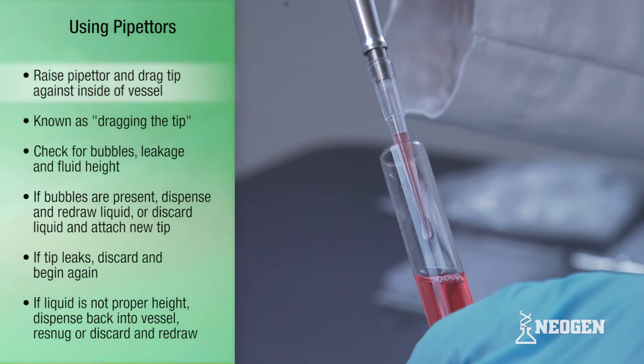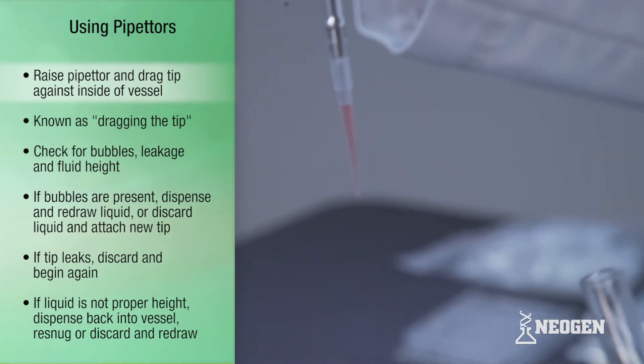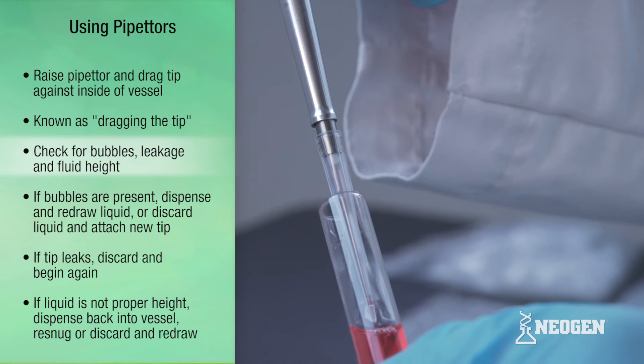Next, raise the pipettor with the filled tip and drag the tip against the side of the vessel to remove any liquid that may have stuck to the outside of the tip. This is known as dragging the tip. Check the fluid in the tip for bubbles, leakage, and fluid height.